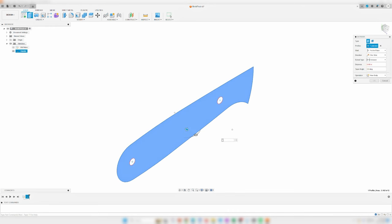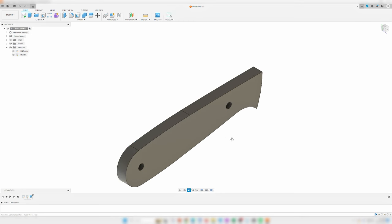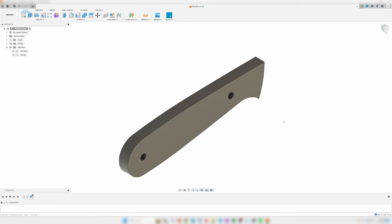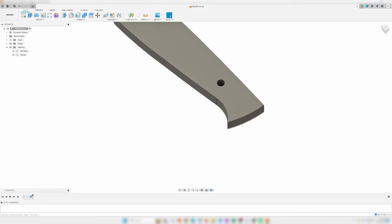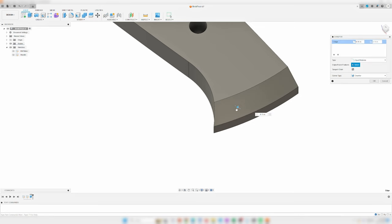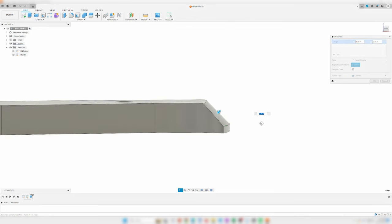I have three examples of knife-making applications so far. The first is 3D printed handle scales. When thinking about what knife components a 3D printer could make, the natural inclination is handle scales, so I figured I'd give it a go. Step one is designing the handle scales in Fusion 360 using my bird and trout template as a guide.